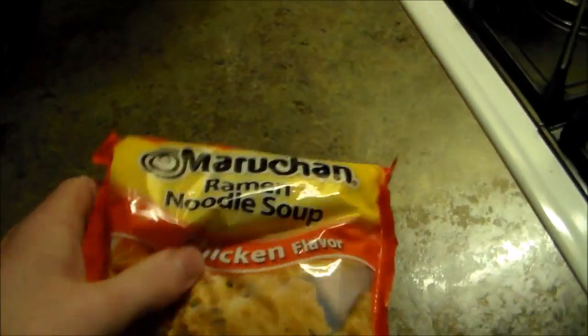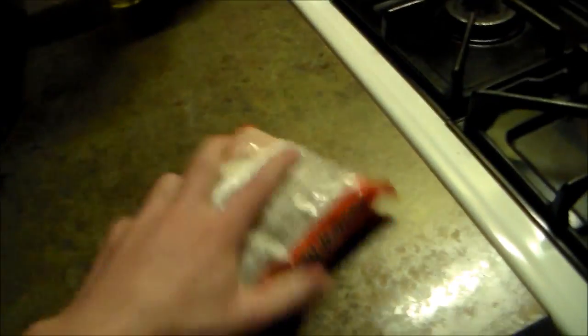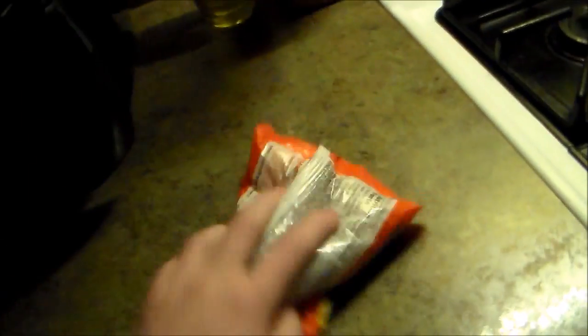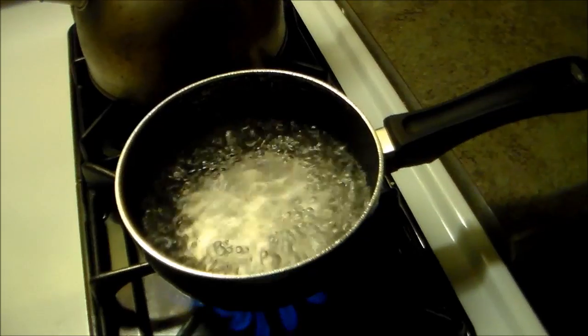You need a bag of Maruchan's Ramen Soup, Chicken Flavor. Make sure you smash those noodles up into little bits and pieces until they start flying out all over the place, just like that. Excellent. So I've got the bag open. You want to boil a half a pot of water.